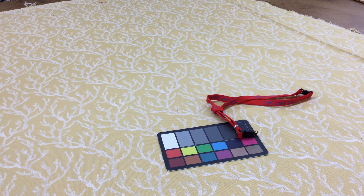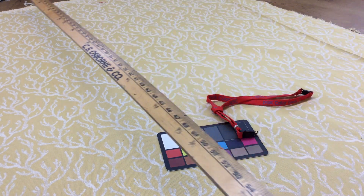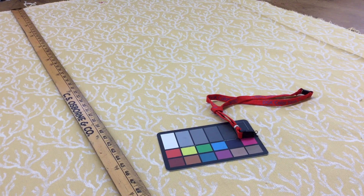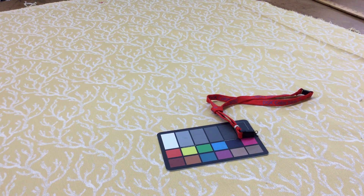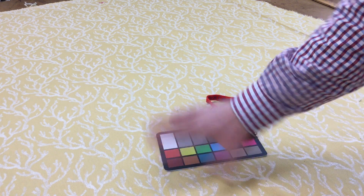This is a woven multi-use upholstery, drapery, or home decor fabric. It's 58 inches wide with a coral theme — a muted yellow with a white or off-white coral design.